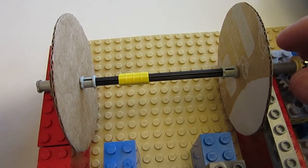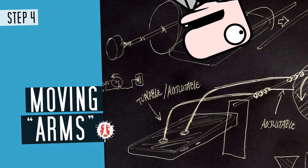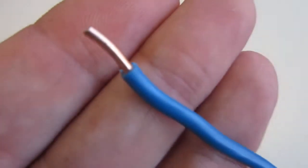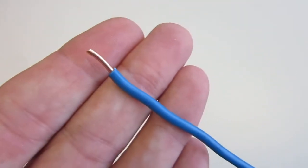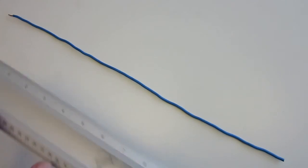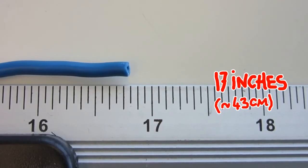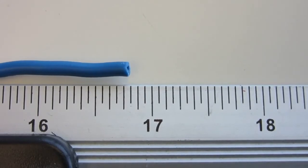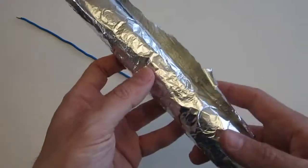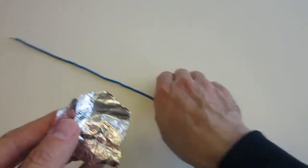Let's now build the movable arms that will interact with our smartphone or tablet. If you are interested to know more about interacting with capacitive screens and why this design works without the use of a human hand, feel free to check our series.